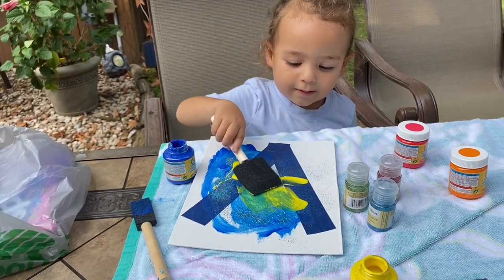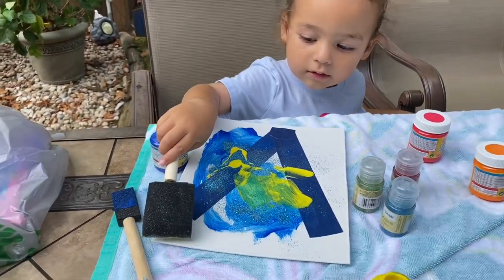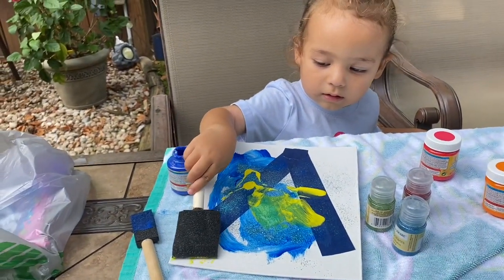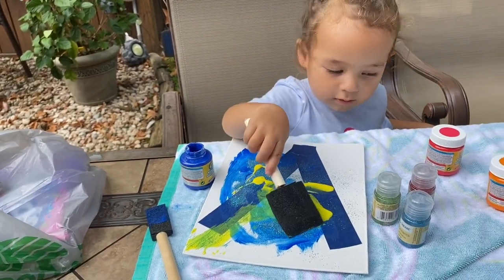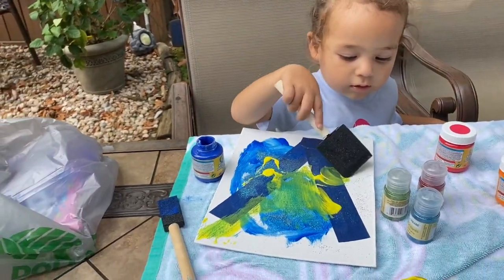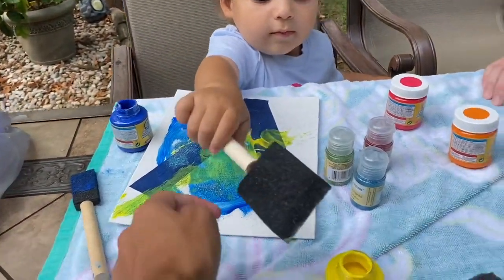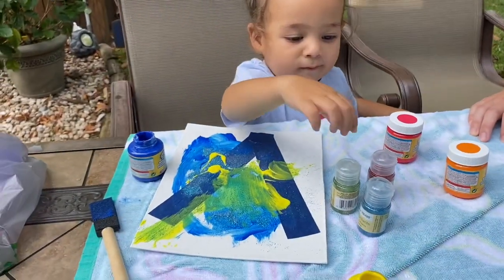Wow, I love it! Do this corner. Why? So that you can put glitter on top. Good job, and then this corner. You want more? Hold it on — you're done? Yeah. Oh okay, you want to add more glitter?